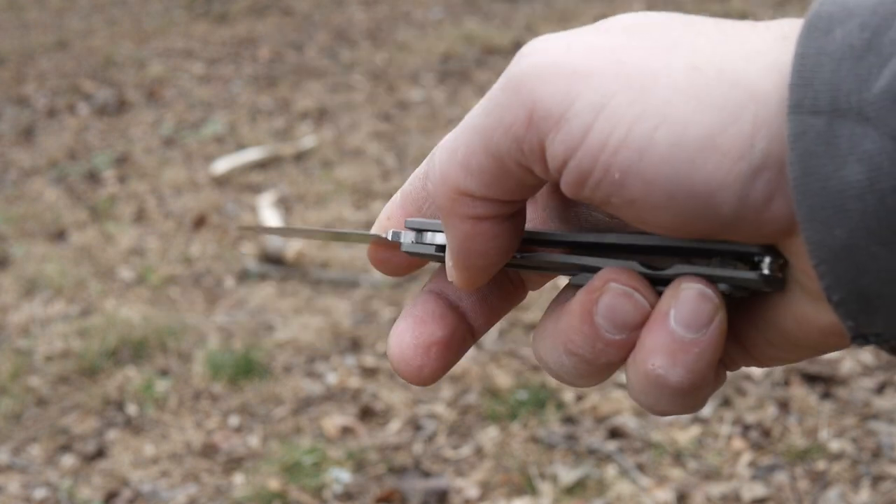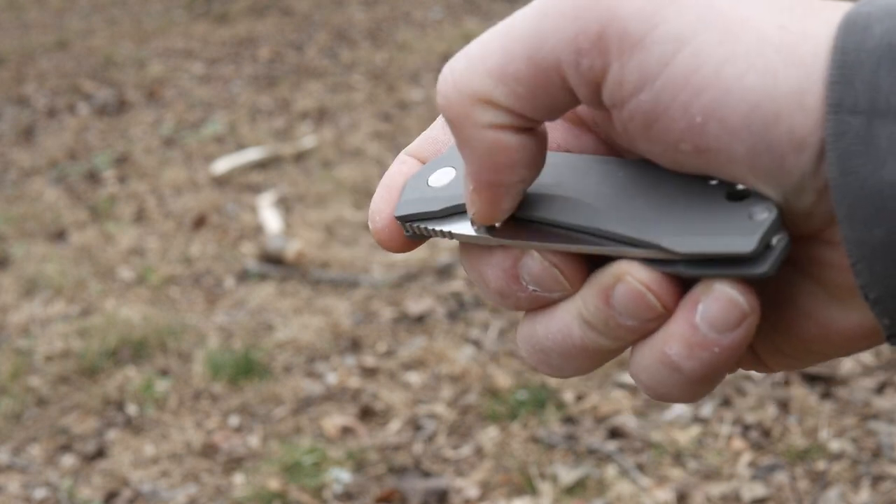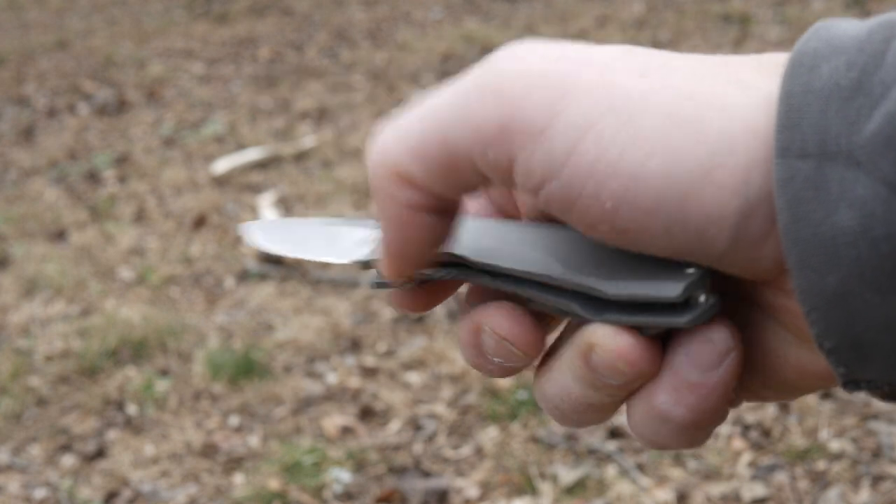You don't have to put as much force on it as an assisted opener, so if your idea of a day at work is to basically flip open your knife all day and get paid for it, well it's less fatiguing on your tender, fancy thumbs.